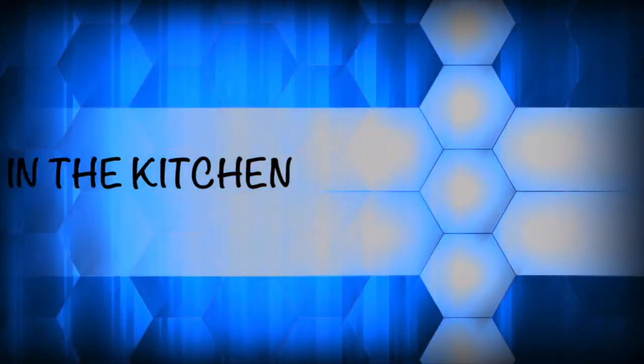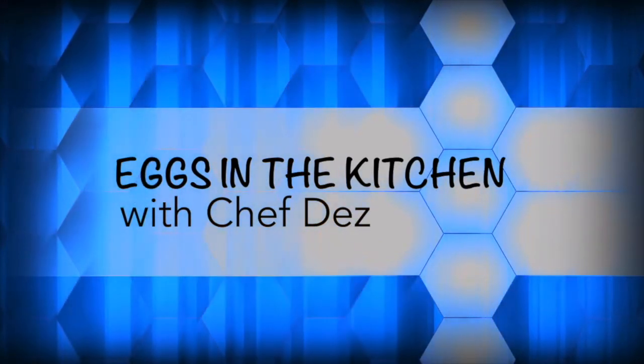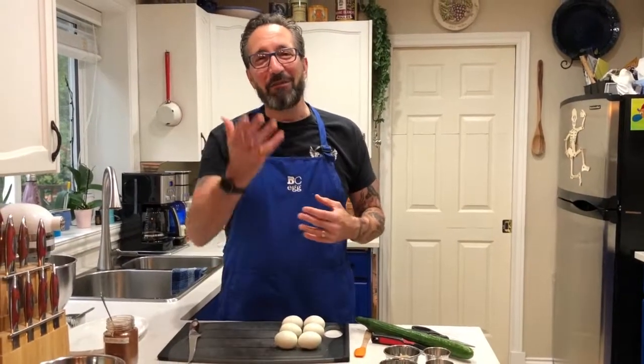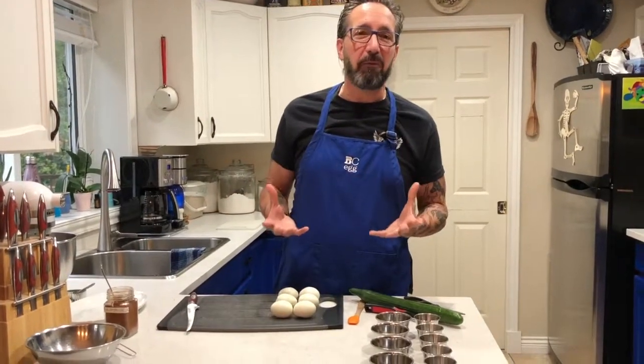Hey, Chef Des, corporate chef of BCAA coming at you. We're gonna do something fun for Halloween — jack-o'-lantern deviled eggs. I know you've probably had deviled eggs a million times in your lifetime, but we're gonna kick it up a notch by making them very decorative for Halloween. Watch how we're gonna do this.